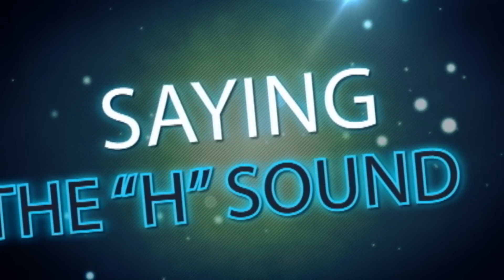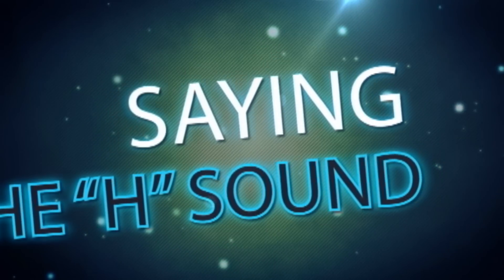Hello everybody, my name is Steve Ford and welcome to another American pronunciation lesson. I had so many comments from my previous pronunciation videos from my Spanish speaking YouTube subscribers to do a video to help you with your pronunciation, so I've got some tips for you. Let's go.